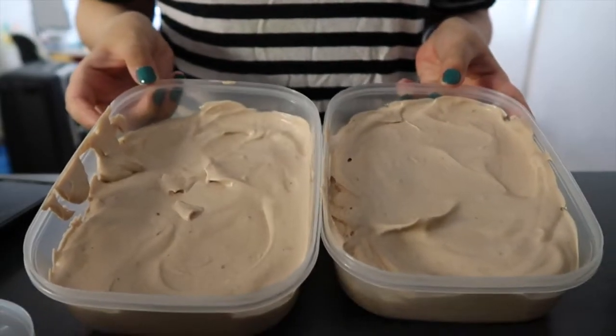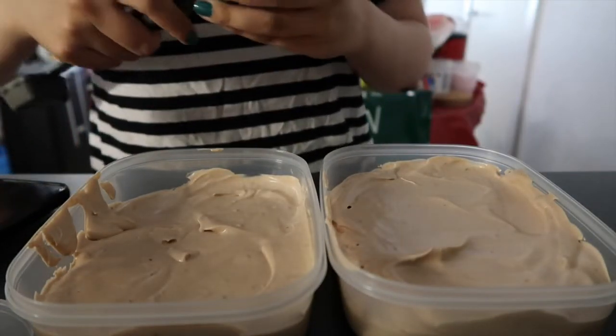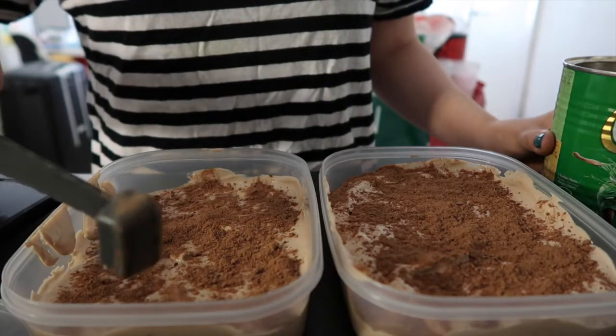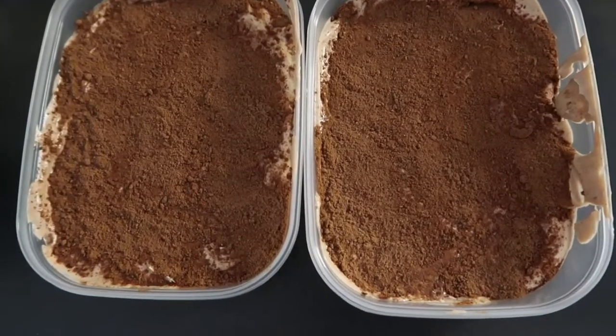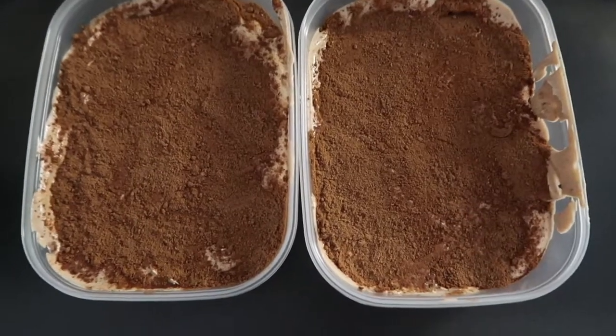Last but not least, the recipe says you can sprinkle on some Milo if you fancy. So that's what I'm going to do — maybe it'll make it look a little prettier. It doesn't matter if it looks bad; all that matters is the taste. I'm going to do what they did in the video — a kind of patty thing. I'm not going to put the lids on and just leave it in the freezer overnight. I don't know how it's going to turn out.